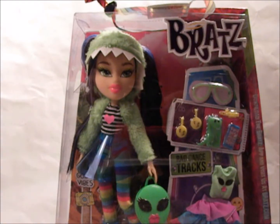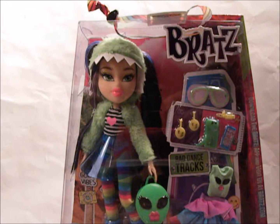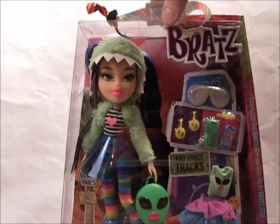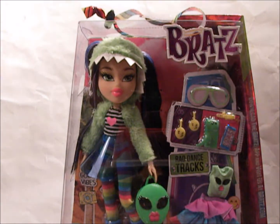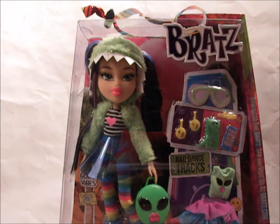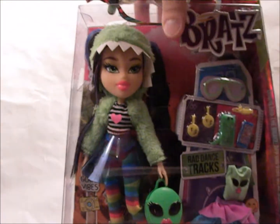Hello, everyone. Today I have Music Festival Jade here to review. I found her at Walmart for about $22.00. She wasn't quite on the shelves yet, but the lady was kind enough to get her out of the case for me. They also had the other girls, of course. But honestly, I really like Jade, and besides, the other girls also had bad faces — especially Yasmin, for whatever reason. Most people don't like this doll, but I like her. It's different than what Bratz have done before, but I like it still. Anyway, let's look at the box.